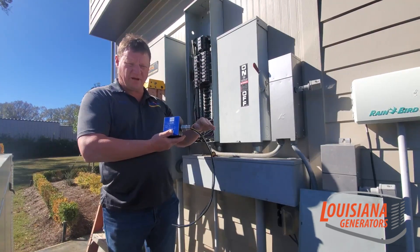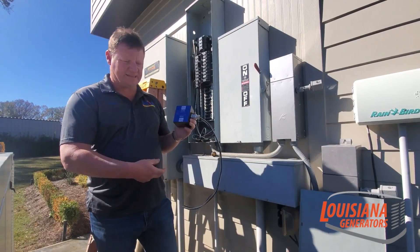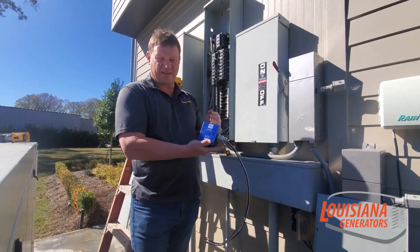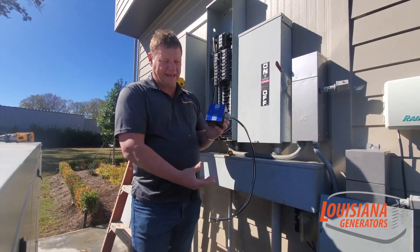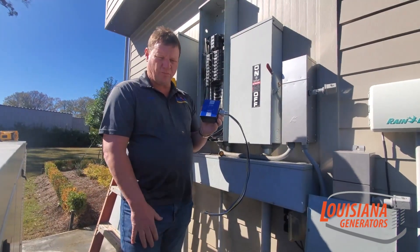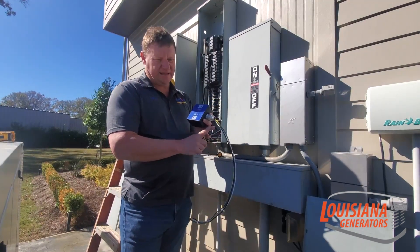Anything tied downstream of this — any of your appliances, any of your TVs, your air conditioning system — it'll take the voltage spike when it goes up for a few seconds and comes down. Sensitive electronics can't handle that at all. Once it exceeds the maximum voltage limit, it shorts out the control boards inside these — it could be a DVR, it could be an LED TV.